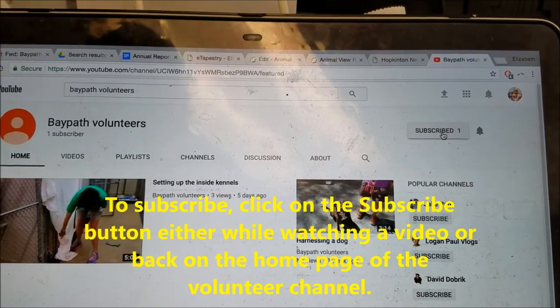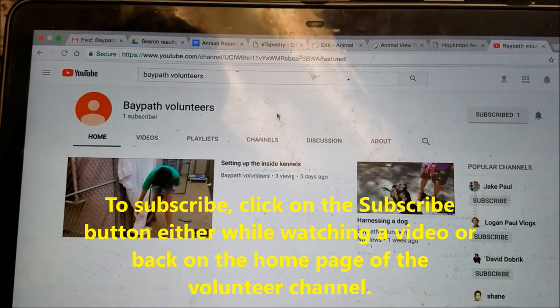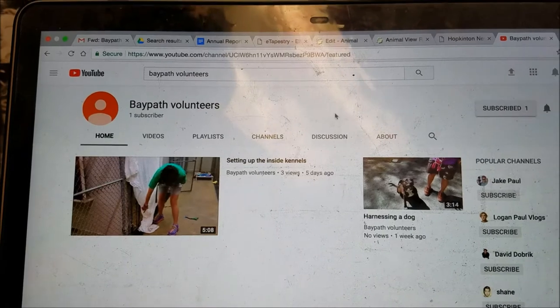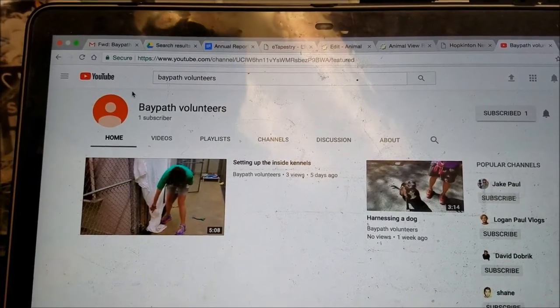I've already subscribed so it's not clickable anymore, but basically that'll allow you to get updates whenever a new video is added, or when you go to YouTube it should just show up at the top as recommended to you.